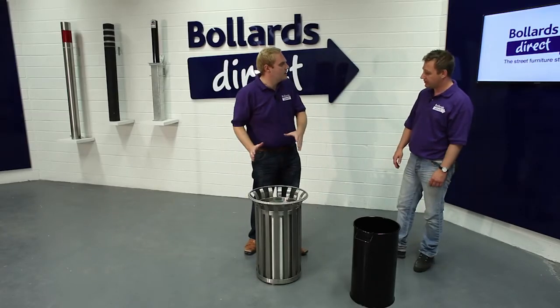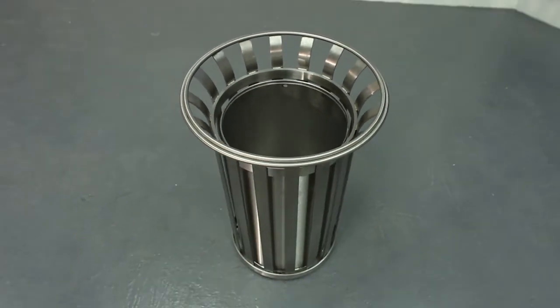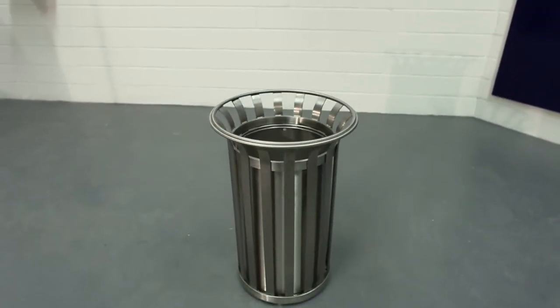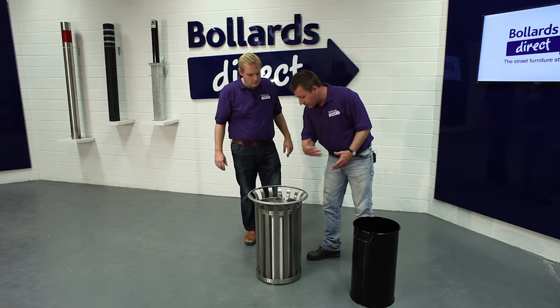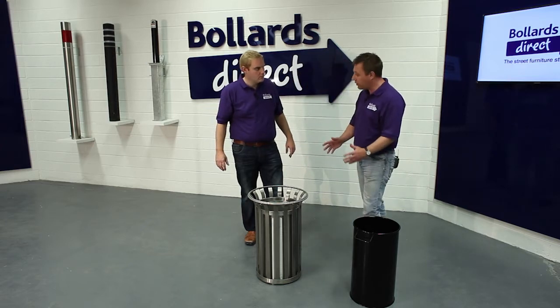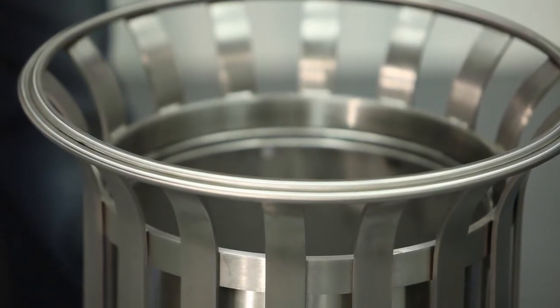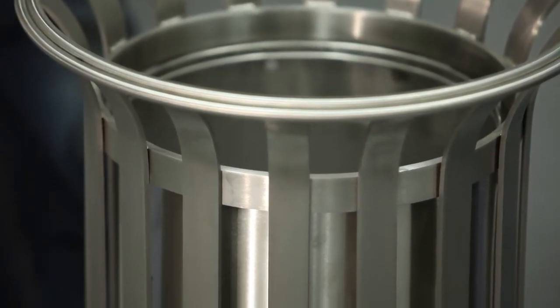This has got quite a nice shape to it, can you tell us a little bit about it? This is our Ollerton M3 litter bin, 40 litre capacity. In this case it's got a flared top, which basically allows the waste to be deposited into it and also gives it a more aesthetically pleasing shape. It's quite a contemporary, modern looking thing.